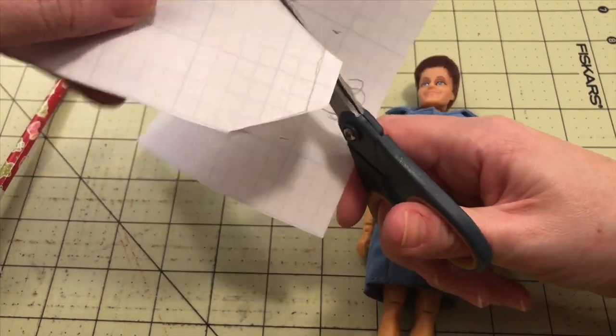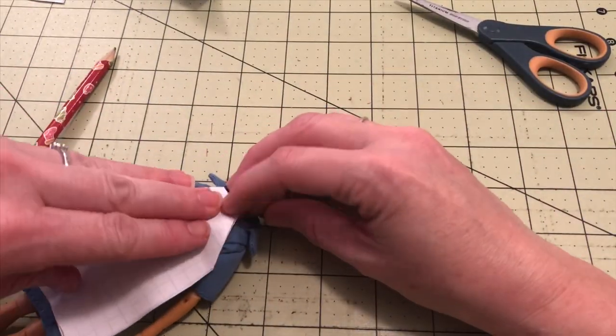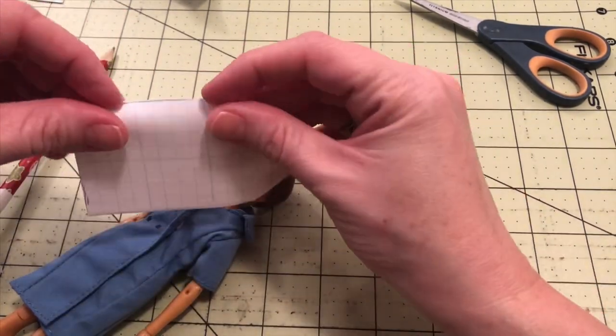Now that I have the basic size of the apron, I'm going to cut out the pattern. As you can see, I decided to add a little bit more at the top. When drawing patterns, you really just have to trust yourself and do what you think is going to look best.